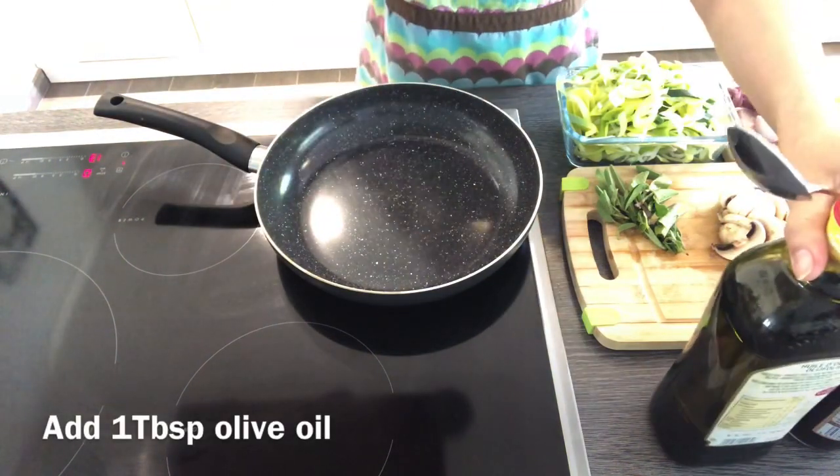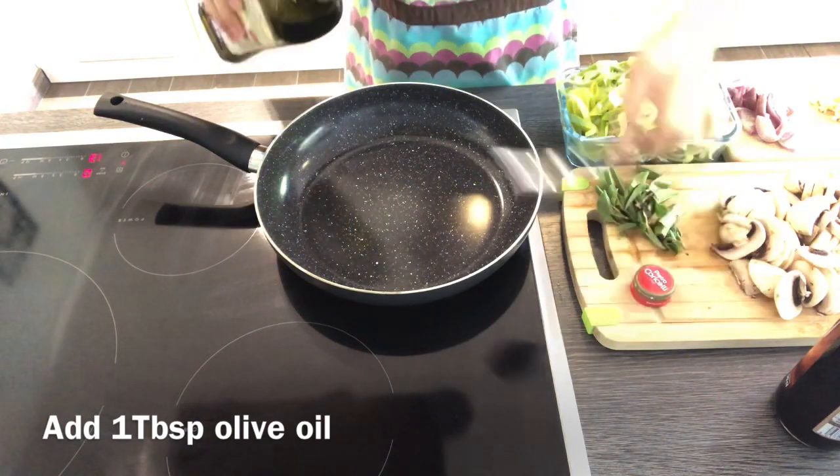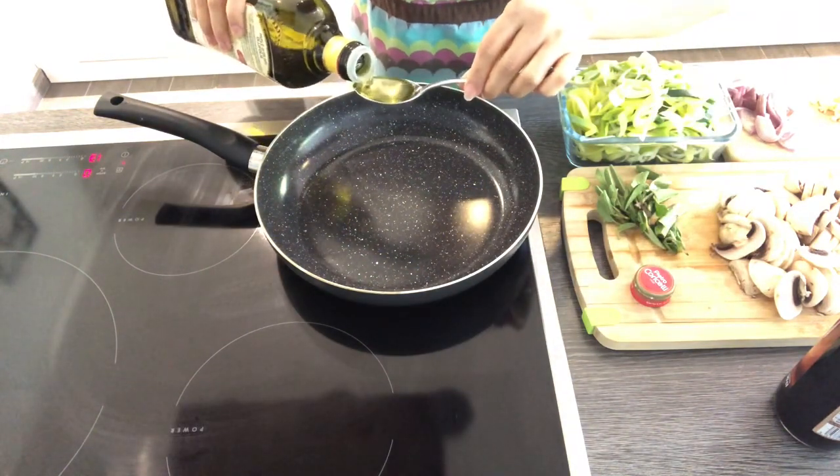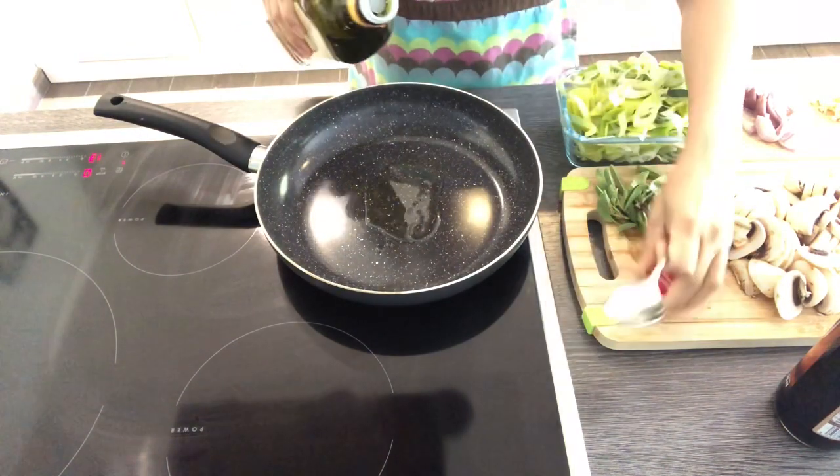Now, as the potatoes are already in the oven and almost cooked, we have to prepare our vegetables, because it only takes six to seven minutes for the vegetables.